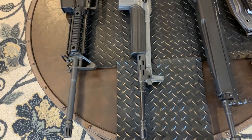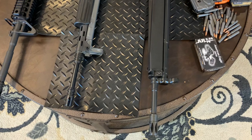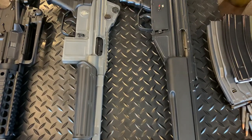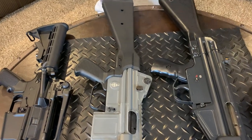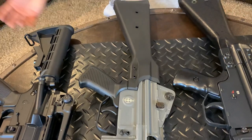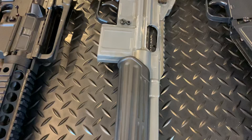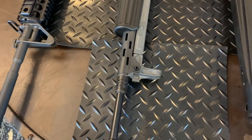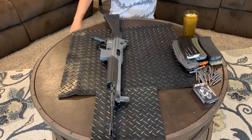They also recommend 62 grain full power hot load ammo. I took it out to the range and abused it — rapid fired it. Shooting 300 rounds right now costs a lot of money with current ammo prices. I reload 223, so that helped a little. I can't find primers anywhere — I found some here and there but not like five or six years ago when you could just walk into a reloading store and get some. 223 is really expensive right now.